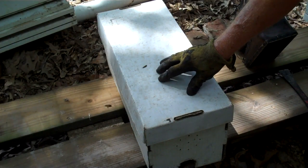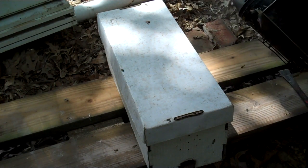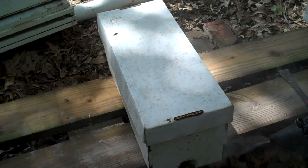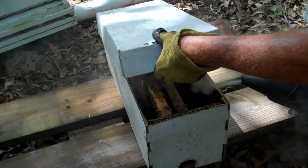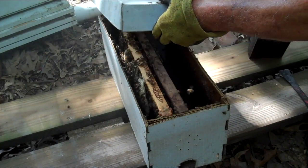This is a small swarm we put in a nook box — nook meaning small — about a week and a half ago. We're going to look and see how they're doing. I hope they have a queen. I'm going to let a little smoke drift across them.